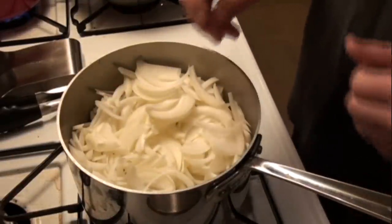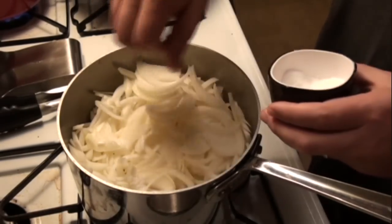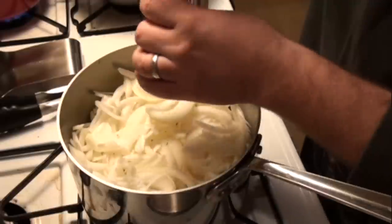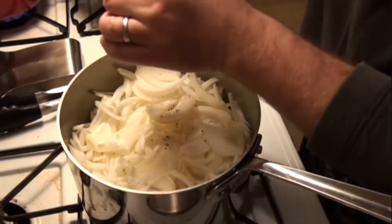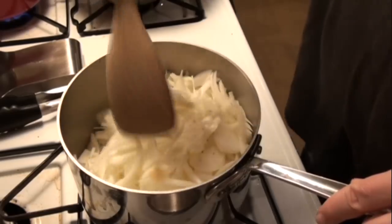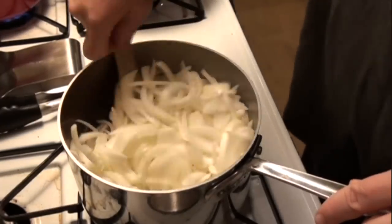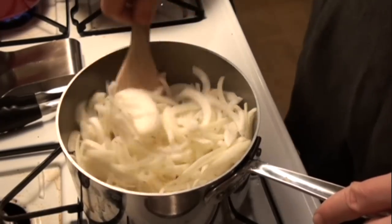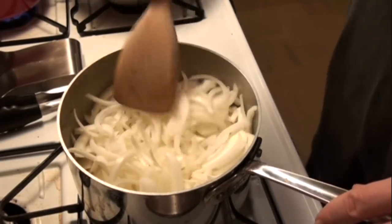We're going to turn up the heat a little bit. We're going to salt the onions — the salt will help break down the fibers and let the juices release. I'm going to put some pepper in there as well. The goal is to get these onions deep and darkly caramelized. You don't want to burn them, but you do want them all to be very, very tender, soft and brown all the way through. I'm going to give it a quick toss to coat with oil and get the salt distributed. I'm going to let these sauté for probably 45 minutes to an hour, revisiting them every 10 minutes or so to make sure they're not sticking or burning to the bottom.